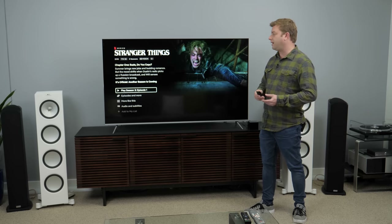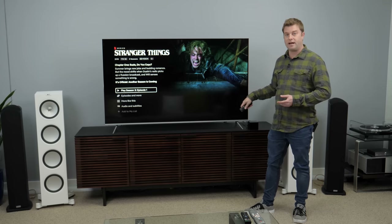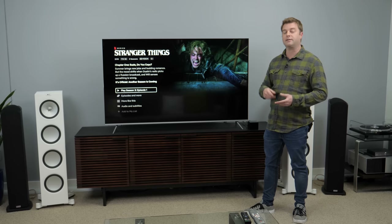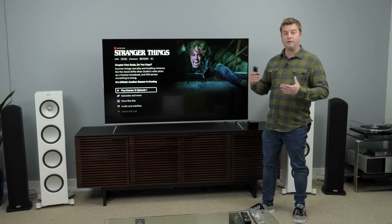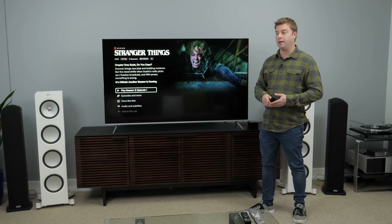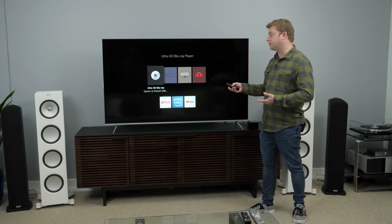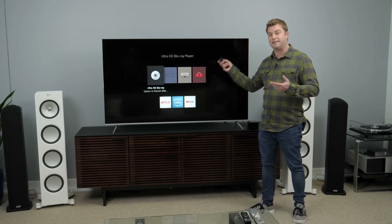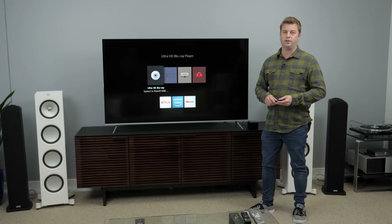What I found is you can actually control playback of Netflix through this device now. That's not something you could have done before — that's an update to the Fire TV ecosystem. So yeah, a lot of voice control, all of it for your entire system. If you want to switch to Blu-ray, you can do that. Switch to Blu-ray.